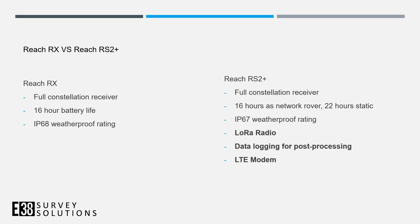There's also no data logging for post-processing, as the only option is to receive corrections over nTRIP. And there's no LTE modem either, so in order to get those corrections over the internet, your data collector will provide that — just like how we can do it now on the newly released RS2 and RS2 Plus using the nTRIP over Bluetooth option.